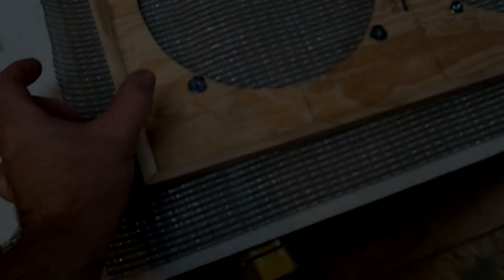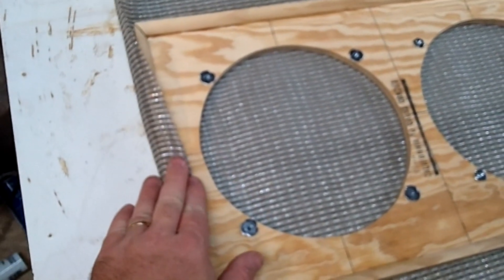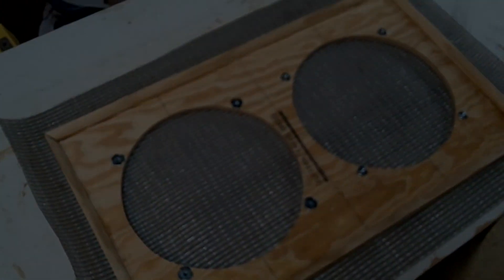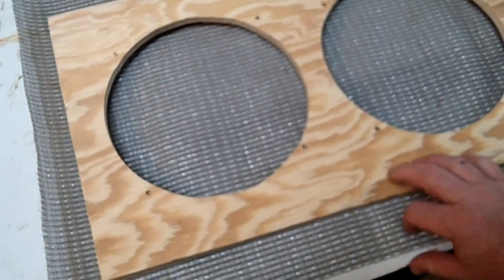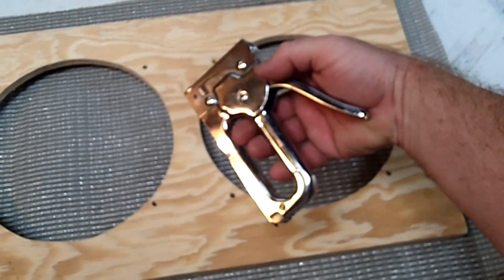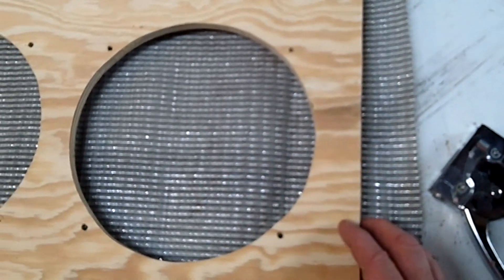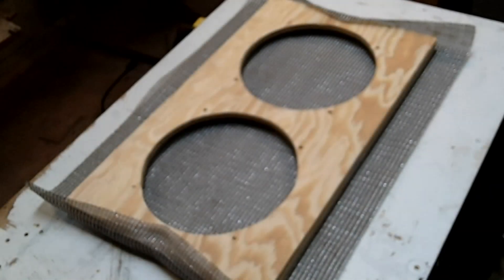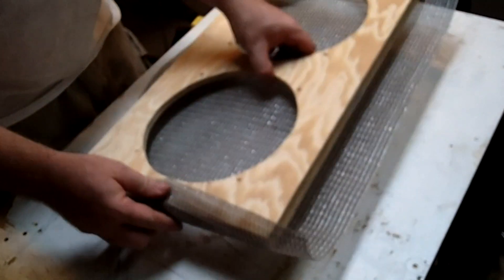Now cut your grill cloth to where you've got a couple of extra inches — about five centimeters on each side — giving you enough room so you can wrap it around. Flip it over and get it to where the lines in the grill cloth are straight. Take a staple gun and make sure these lines are straight both vertically and horizontally, because as we stretch this, we want to make sure they stay nice and straight and square with the board. Start in the center on those two short ends and just tack that over — you just want to pull it taut. You really don't want to stretch it; you just want it to be snug.